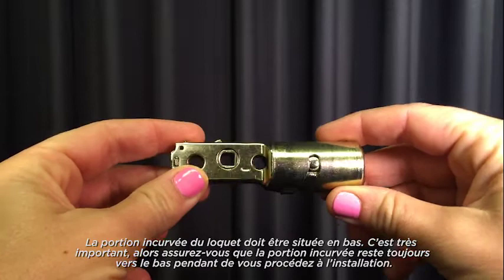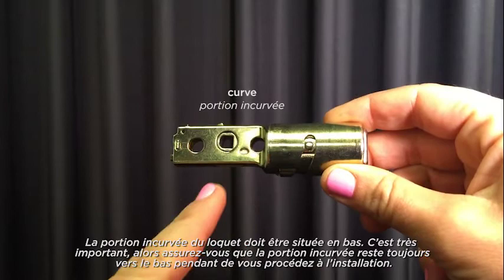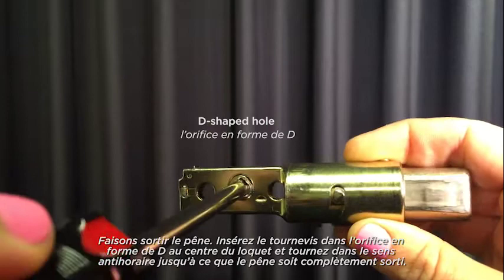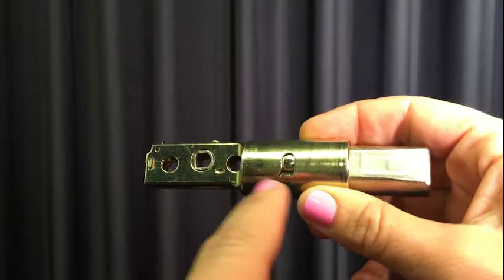Let's start with the latch. The curved portion should be at the bottom of the latch. This is very important, so make sure the curved portion stays at the bottom as you go through the installation process. Let's extend the latch bolt. Insert a screwdriver into the D-shaped hole in the center of the latch and rotate counterclockwise until the bolt is fully extended.